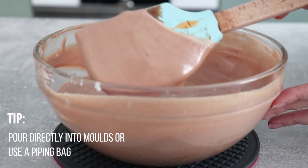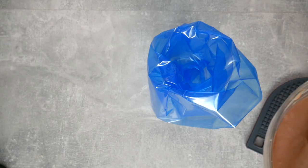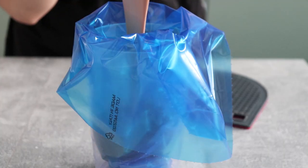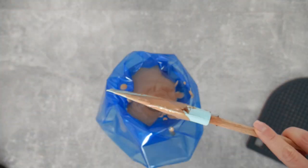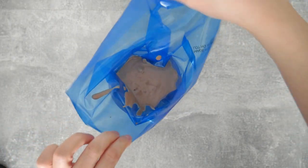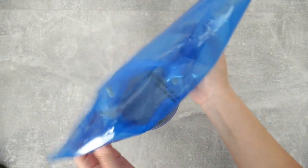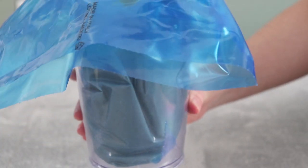You can pour this directly into your final molds, or do as I will and put it all in a piping bag for easier handling. Using a piping bag gives you a lot more flexibility when it comes to the choices you make for the final molds — I'll show you the ones I'm using for this video so you can understand why I went for a piping bag.